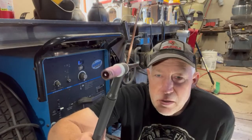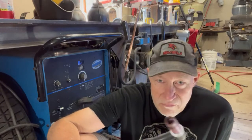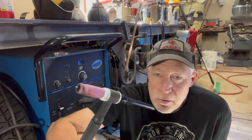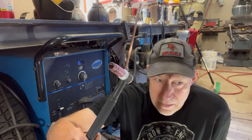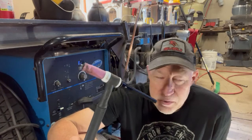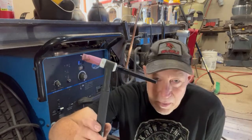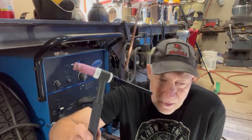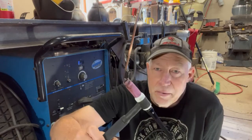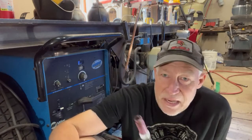A caution when welding underneath your car: please take note of all your fuel lines, where your fuel tank is located, where your filler neck is, and your brake lines. The last thing you want to do is start welding close to a fuel line or your gas tank and have a major problem. I typically prefer MIG weld over TIG welding for this, but MIG welding shoots a lot of sparks especially overhead, so please be safe.